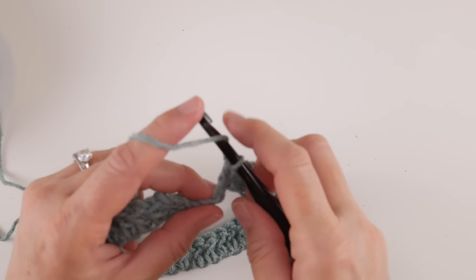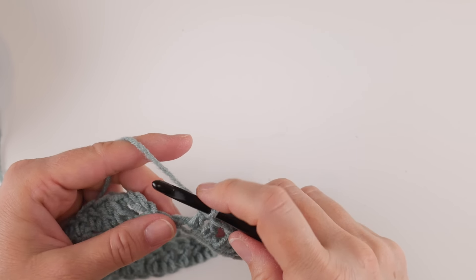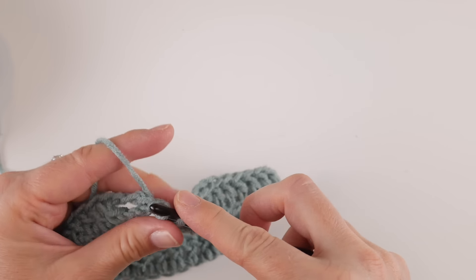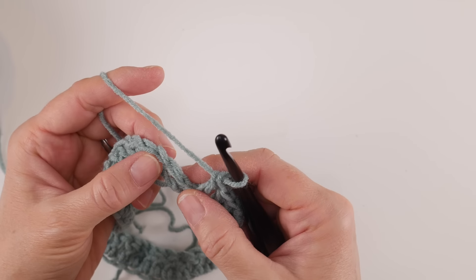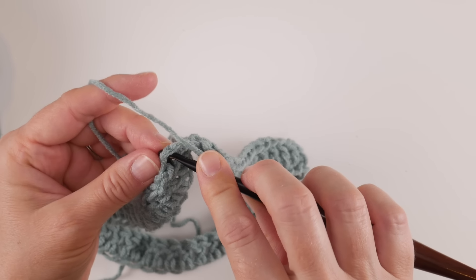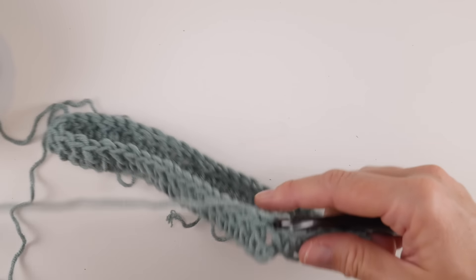Just a few more stitches left — work a double crochet in each remaining chain. Here we are at our last chain — work a double crochet into that one. Now at the end of your round, go to that starting chain three you did — count up to the third chain: one, two, three — and join with a slip stitch. Insert the hook into that third chain up, bring up a loop, bring that loop through the loop already on your hook. Round one is now complete.